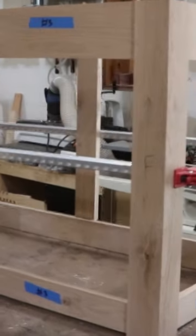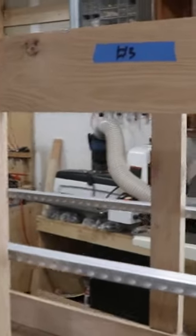So there's where we are. I did a quick test fit — 28 mortise and tenons all the way around to get this frame complete.